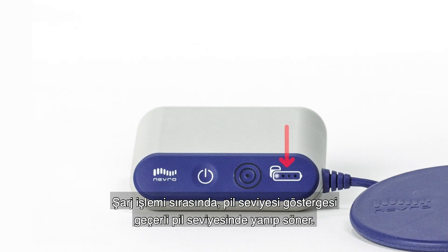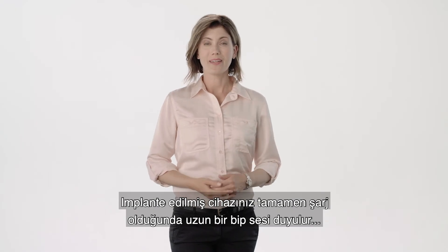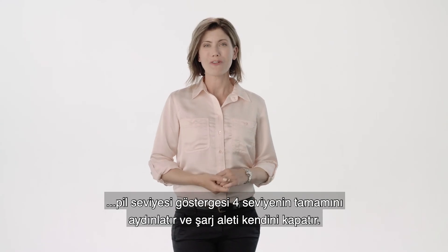During the charging session, the battery level indicator will blink at the current battery level. As charging completes, each battery level illuminates. Once your implanted device is fully charged, one long beep will sound, the battery level indicator will fully illuminate all four levels, and the charger will turn itself off.